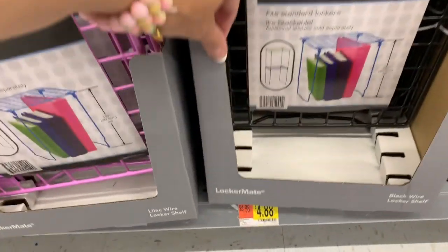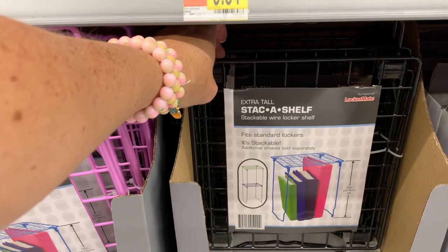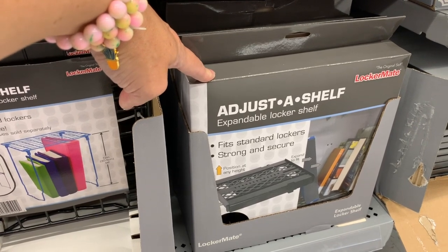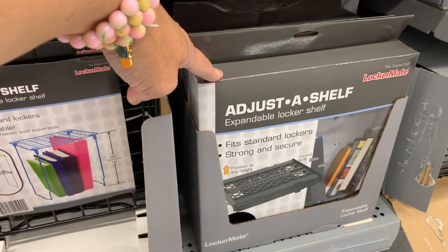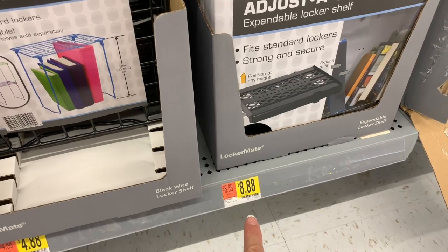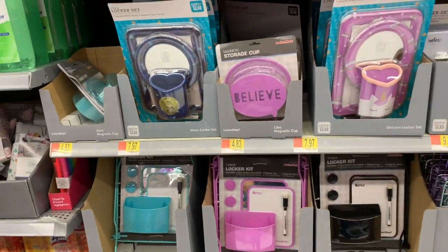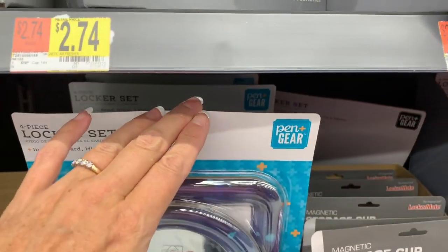And then we just have a basic $4.88 12-inch stack shelf. This one over here looks like it's in plastic — it says position at any height, expand to fit. This is an expandable locker shelf by the brand LockerMate, and that's $8.88. All of these are by the brand LockerMate, except for the little locker sets from Pen & Gear.